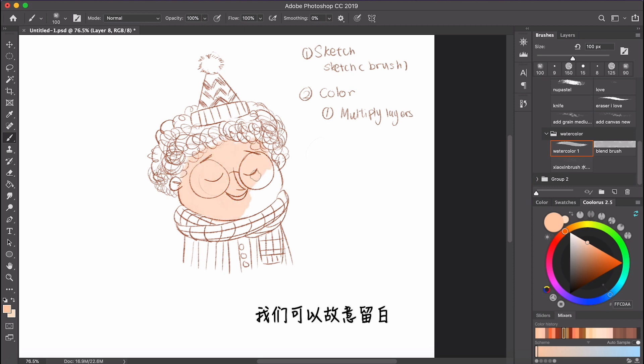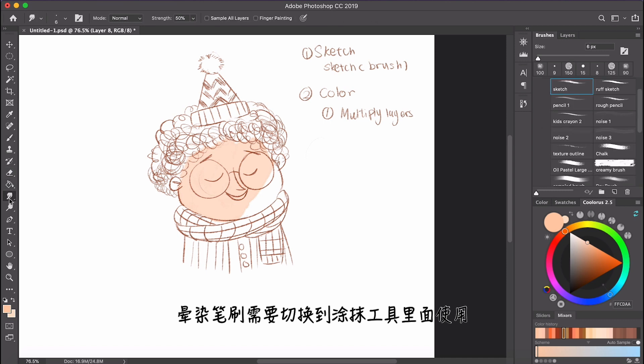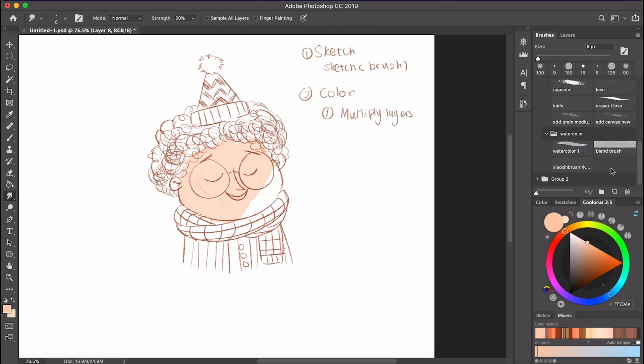We can purposefully leave some parts blank so when we blend it, we can create that watercolor texture. For blending, we need to switch to the smudge tool and click blend brush. I usually use the strength from 25% to 50% — you can try out different values to find your ideal strength.